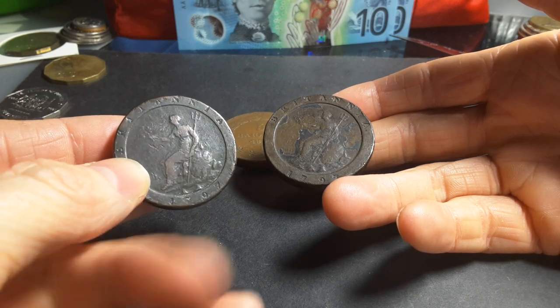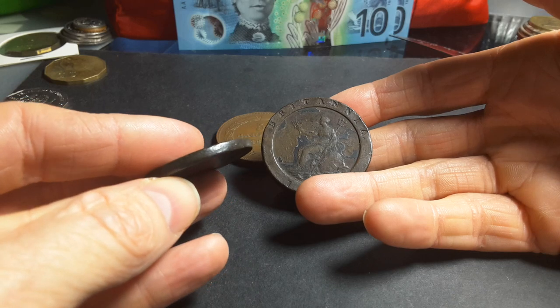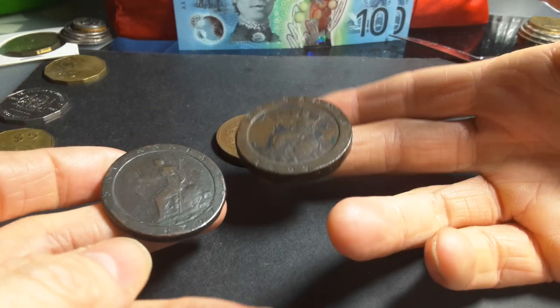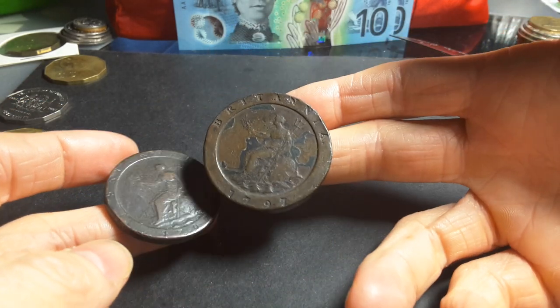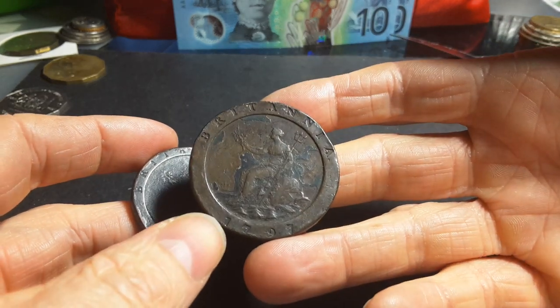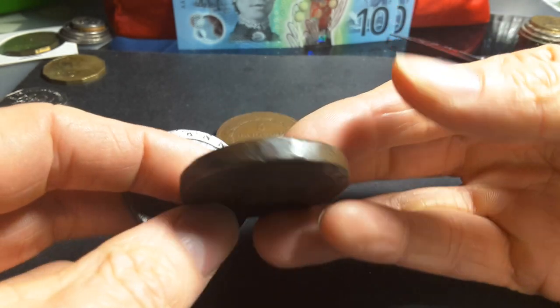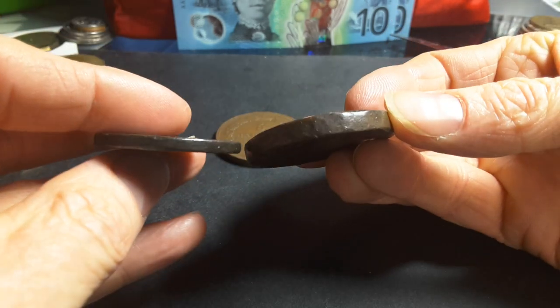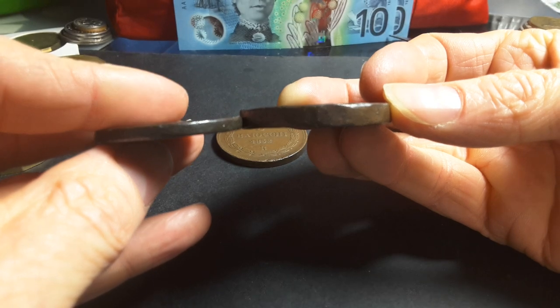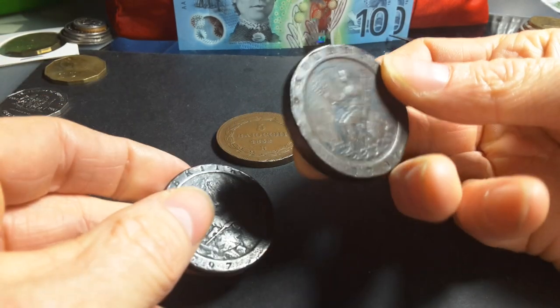The one penny is 28.35 grams, 36 millimeters in diameter, and 3 millimeters thick. The two pence is 56.7 grams, 41 millimeters across — from thumb to thumb — and 5 millimeters thick. So that's 3mm here and 5mm there. This is actually quite a heavy coin.